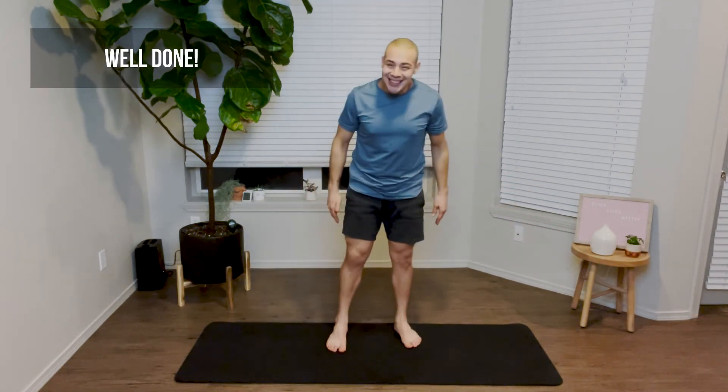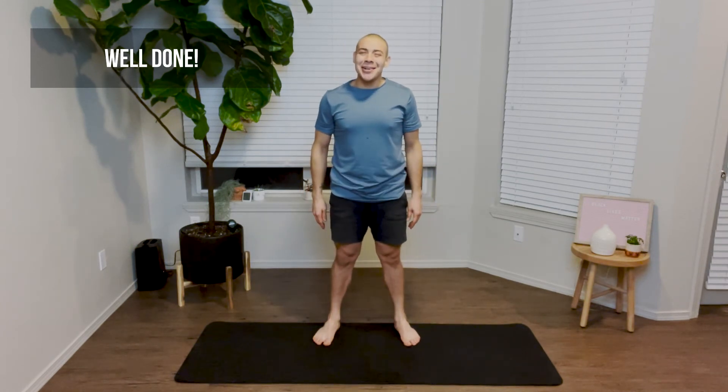Great job. You completed today's challenge. I hope you're proud of yourself — that was not easy. I hope you enjoyed today's video. If you learned something new, make sure you give this video a thumbs up. And if you're new to the channel, don't forget to hit subscribe. I post instructional fitness routines every Monday, Wednesdays, and Thursdays. I look forward to seeing you next week. Thank you so much.